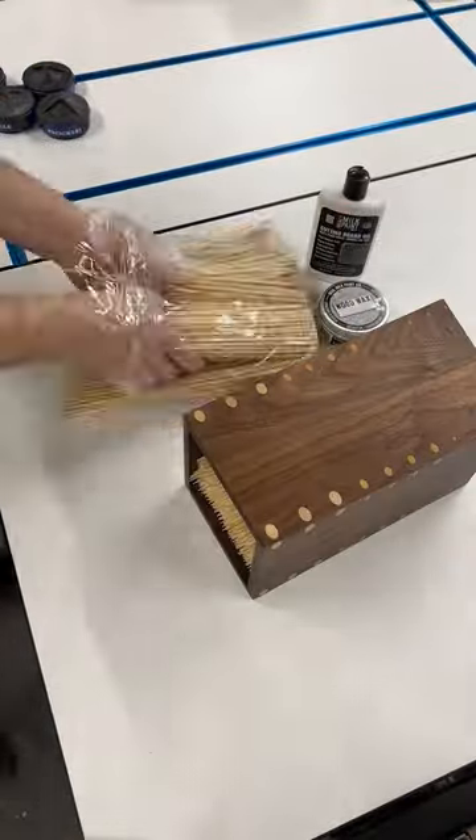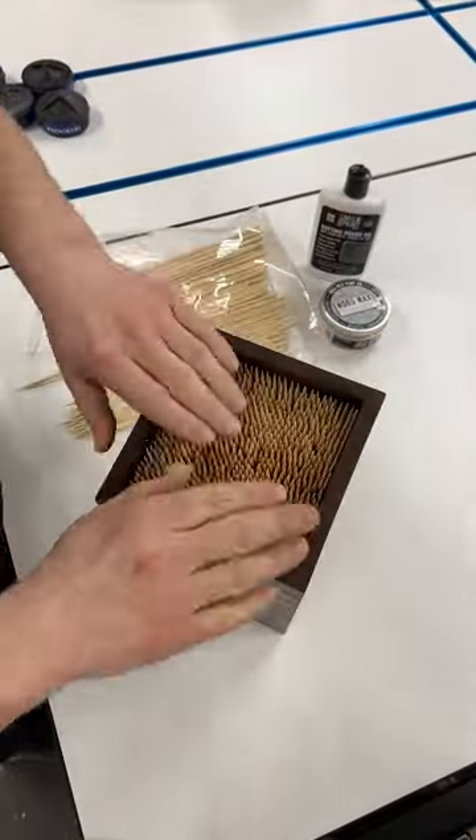Buff on, wait 15 minutes, buff off. Then I jammed this block full of bamboo skewers and put it to use.